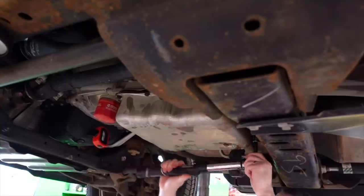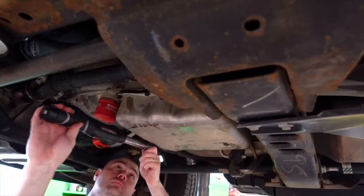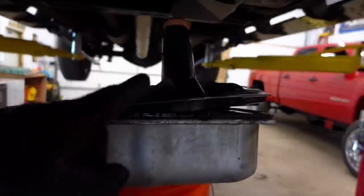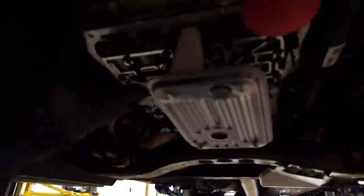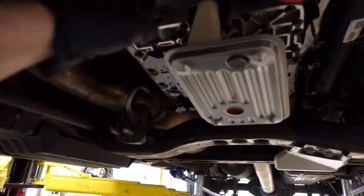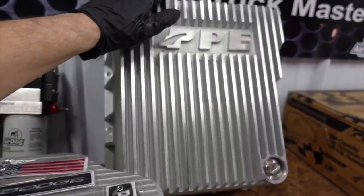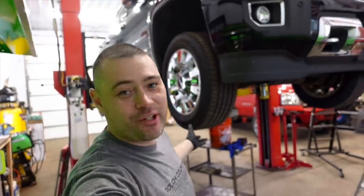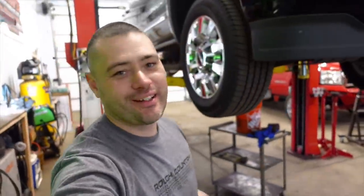I tighten these trans pan bolts down to 20 foot-pounds — some guys do 15, but that's where I like it. Actually, scratch that plan — I started thinking more about it. When I put the internal filter back in, which by the way you don't have to remove during this job, I dropped it and just wanted peace of mind. But then I realized this is for a deep transmission oil pan anyway, so I'm going to go ahead and just install my PPE transmission oil pan now. I don't need to powder coat it — this is my tow pig, not a show truck.